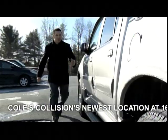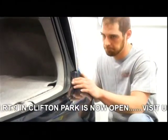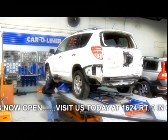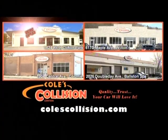Thought your car was fixed, then realizing it was never fixed? Don't settle for less. Have your car fixed right the first time. Our state-of-the-art equipment and iCar certified technicians will match your car's factory finish. Kohl's Collision — quality you can trust. Visit us at our new location in Clifton Park.